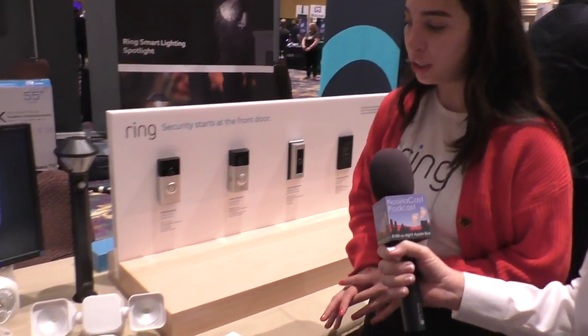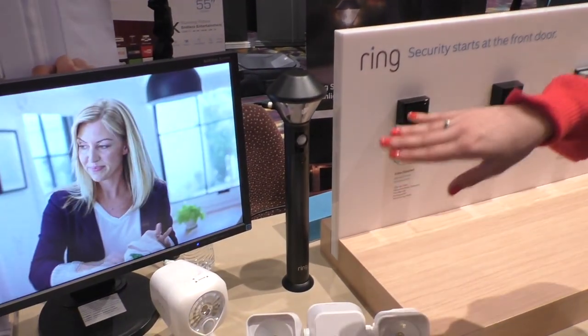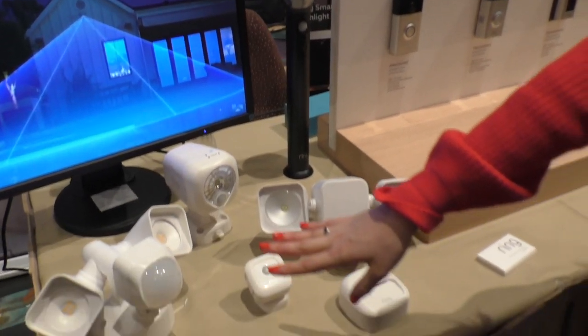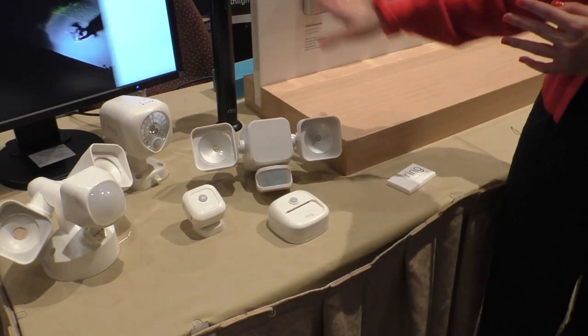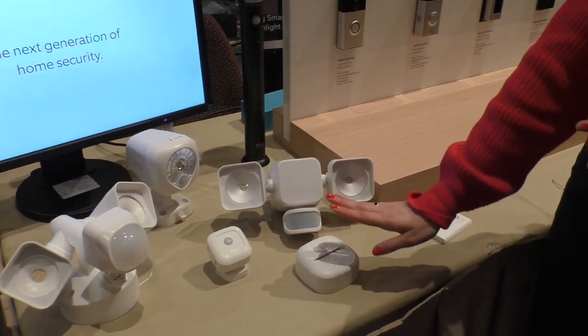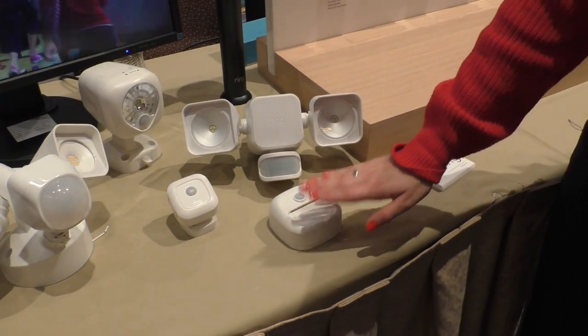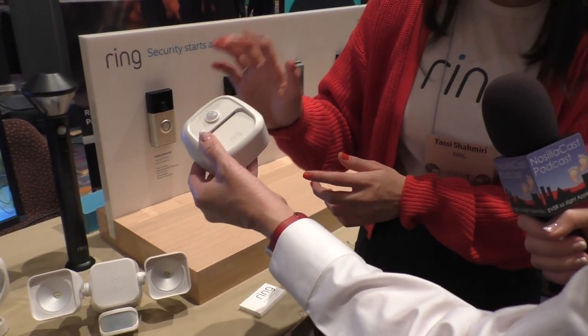Moving on to our other product announcement, which is our new line called Ring Smart Lighting. We have various lights — this is a pathway light that you would use to line your pathway up to your front door. We have a wired floodlight, which requires pre-existing power, whereas every other product in the line is battery operated. We also have a spotlight, motion sensors, and step lights.